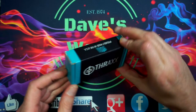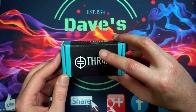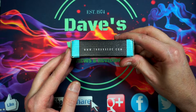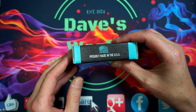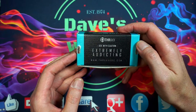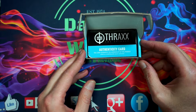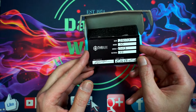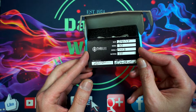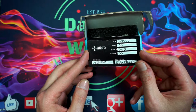We're going to take a look at the box. It is a cardboard fold style box with a texture coating, which is actually kind of nice. You see Thrax on one side, and on the other side you get thraxedc.com, their Facebook, 'Proudly made in the USA,' and their Instagram. On the bottom: 'Thrax — used with caution, extremely addicting. thraxedc.com.' Opening up the box, you're greeted with an authenticity card.